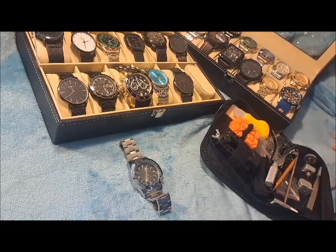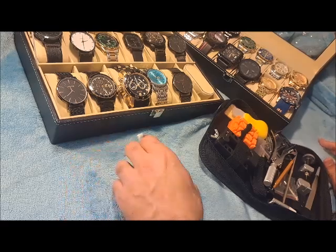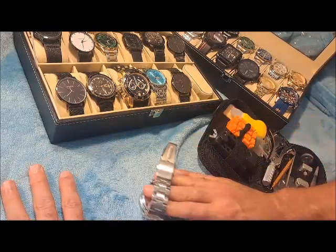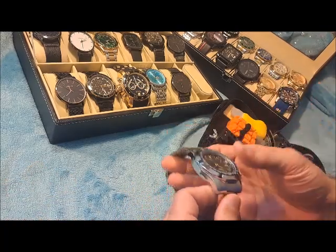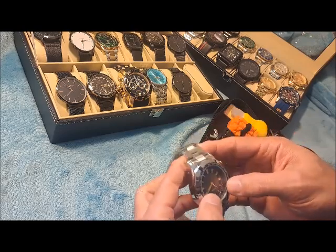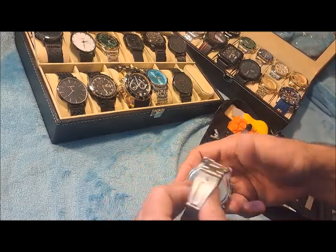Hey guys, Dave the Watchman here coming at you with another watch video. Today it's going to be how to remove the back of a watch case if you need to change the battery or you need to get at the insides of the watch. I'm going to go over how to do that. I have a specific tool that I use.